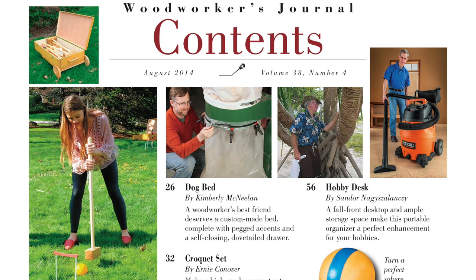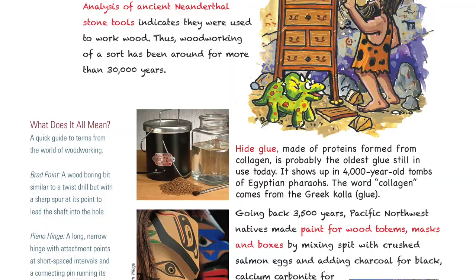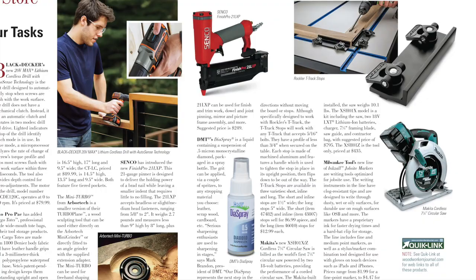And as always, be sure to check out some interesting feedback from fellow readers in our letters department, take a guess on our new stumpers tool, and read what our experts have to say in Q&A. Quiz your knowledge on our new trivia page, see the latest tools and supplies and what's in store, plus lots of other new content in this issue.